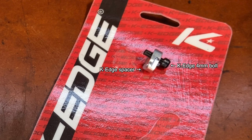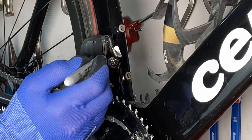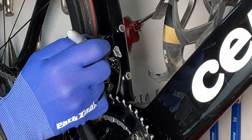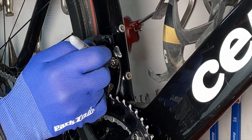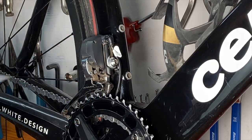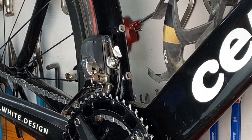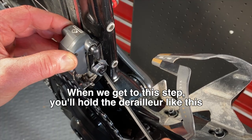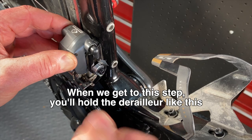But before you do anything, here's a little tip that can save a lot of trouble. Take a sharpie and make a line around the spacer underneath the bolt on the front derailleur. That's going to mark the position of the derailleur. You can usually hold the derailleur in place when putting on the keeper, but the mark is insurance in case the derailleur moves out of position.